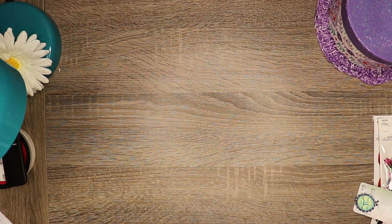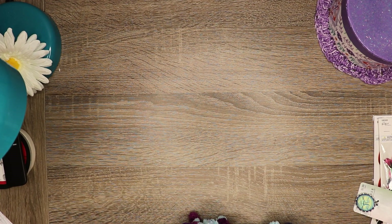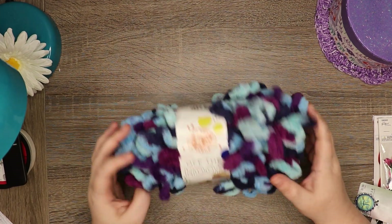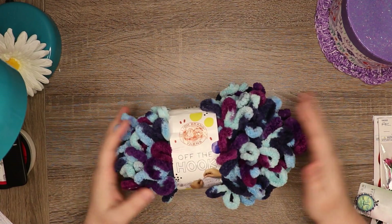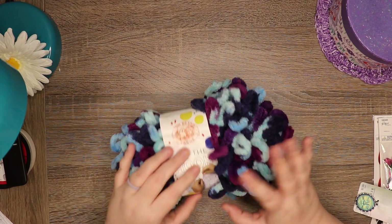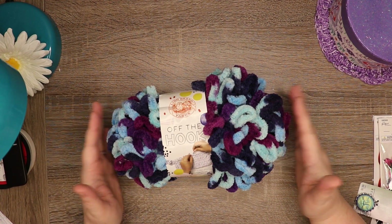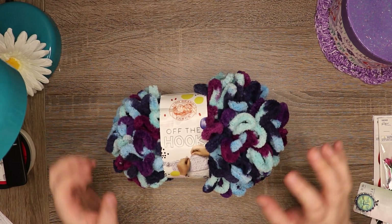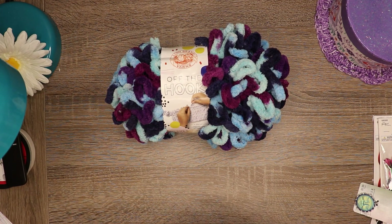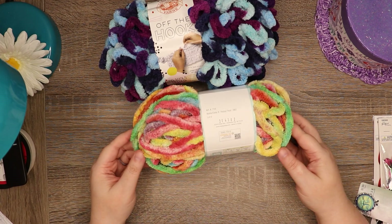One thing I've learned from the junk journaling camp I've been doing this month is that I didn't have nearly enough paper crafting supplies. I got some yarn — it's basically yarn you can make stuff with without a hook, but you can also put it along the edges of pages just to decorate. Then I got this other one — I'm not real sure what I'm going to do with it, but I just thought it was really pretty colors.